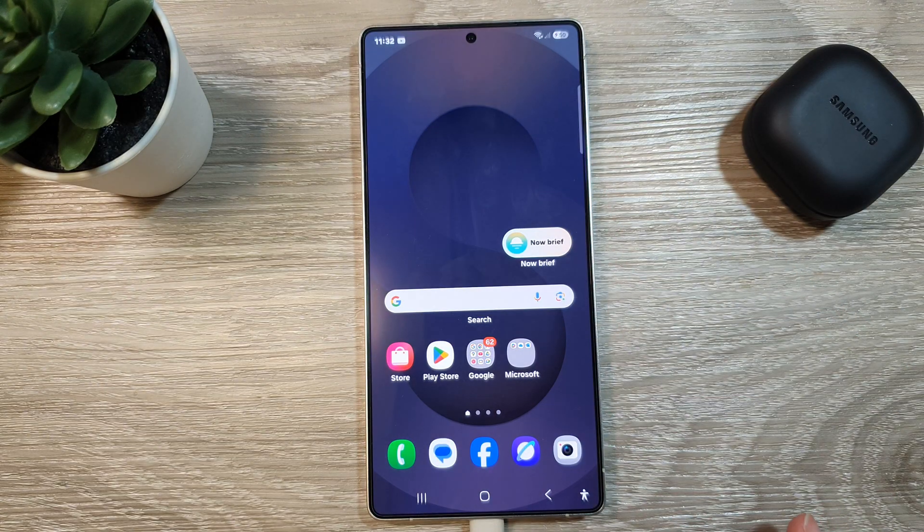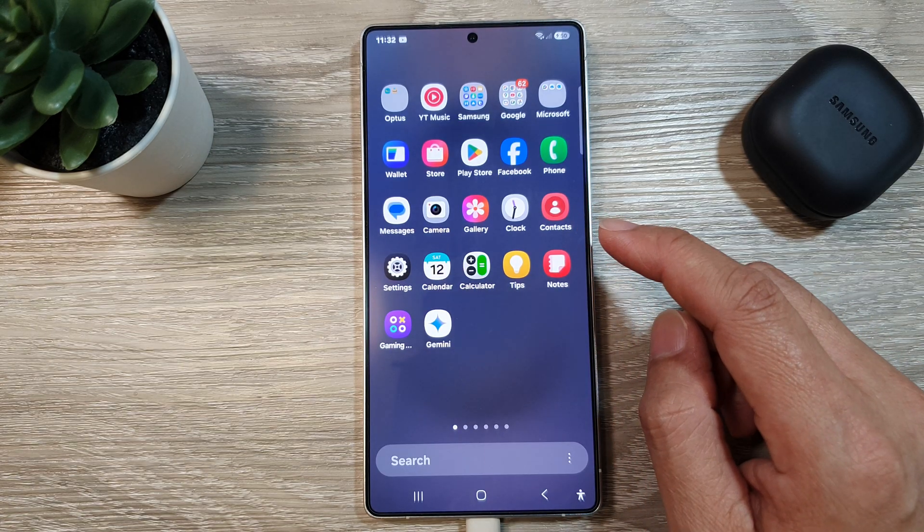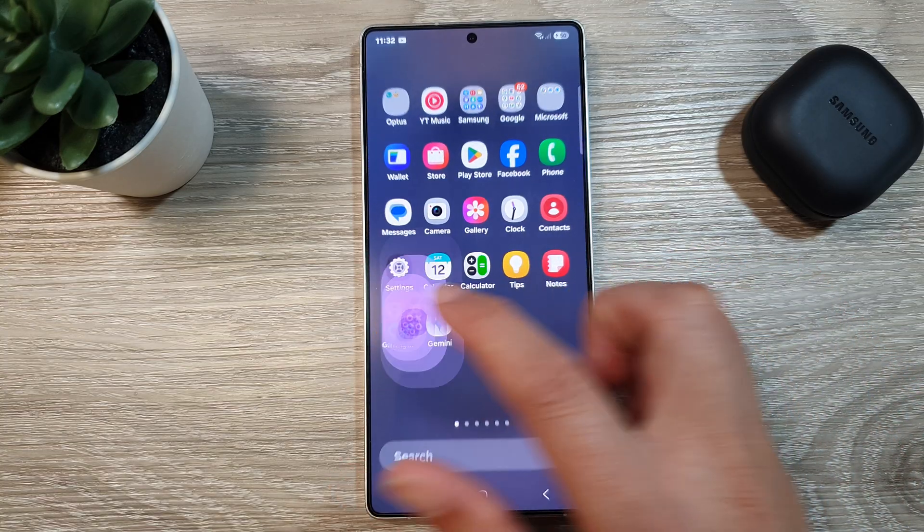First, tap on the home button to return back to the home screen. From the home screen, swipe up to go into the app screen. In the app screen, open up the Gaming Hub app.